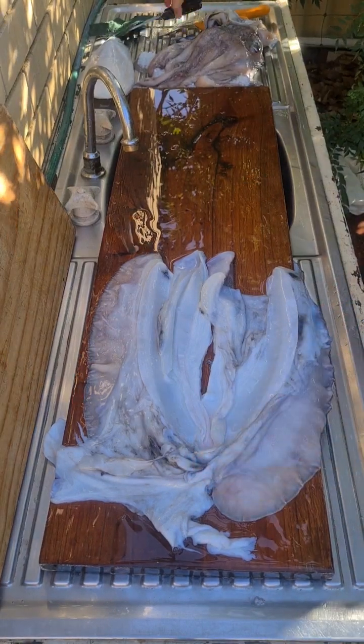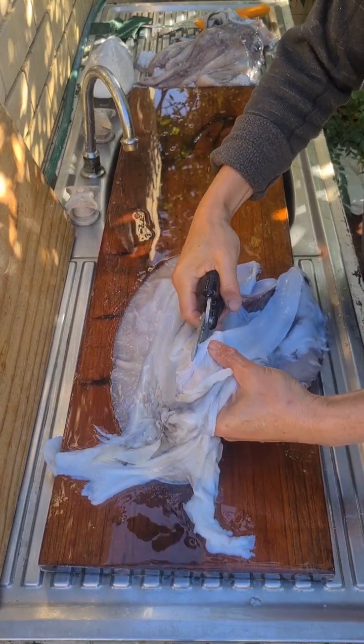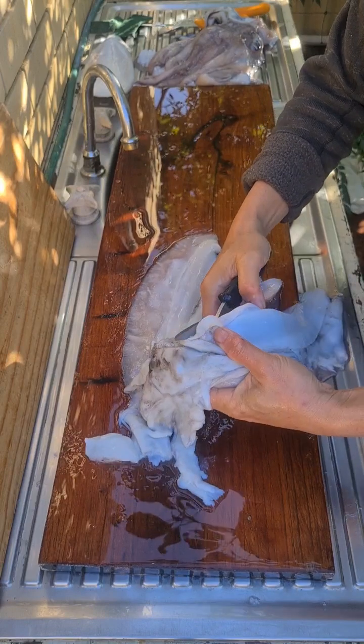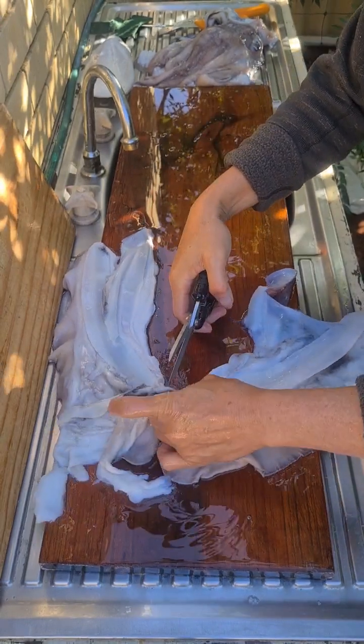The next step is to separate the two wings and I'm just using a pair of shears to cut through the skin that's keeping them together.